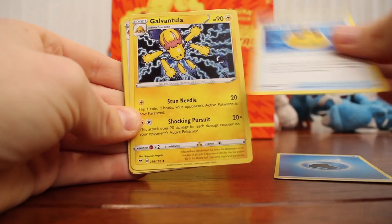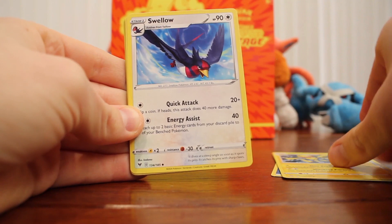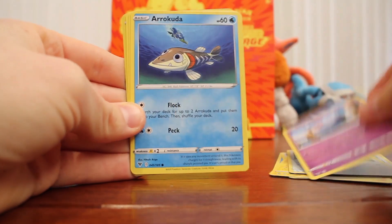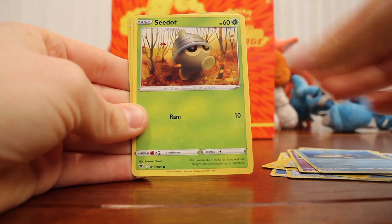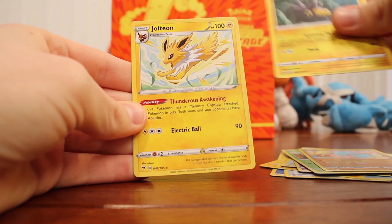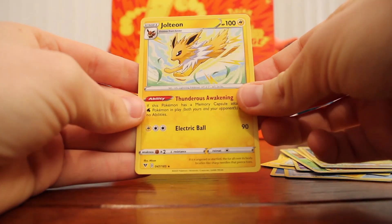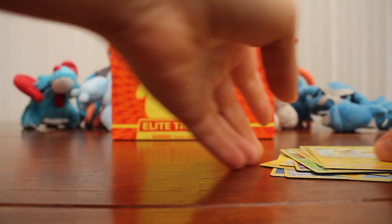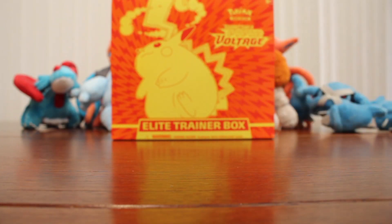Moving on: Water Energy, Rocky Helmet, Galvantula, Swellow, Eevee, Woobat, Arrokuda, Seedot, Finneon, Pincurchin — and another Jolteon! Out of 185 cards, what are the chances of getting another Jolteon as the rare?